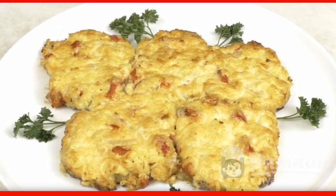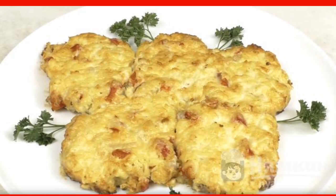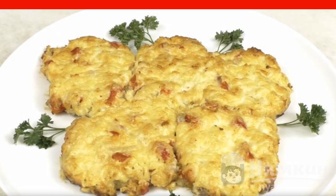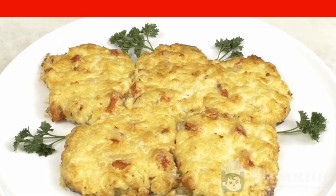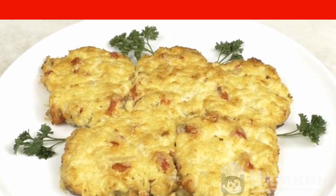Meat in French is a familiar dish to everyone. Almost everyone has tried it. There are a great many variations of cooking this dish, and one of these options is offered in our recipe.